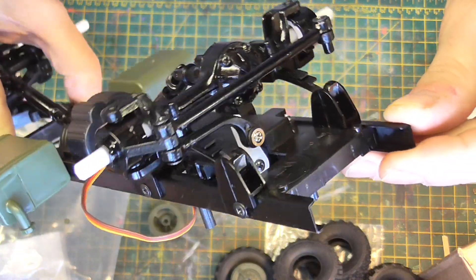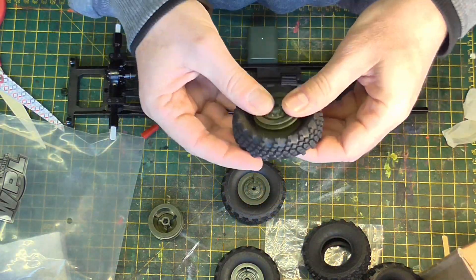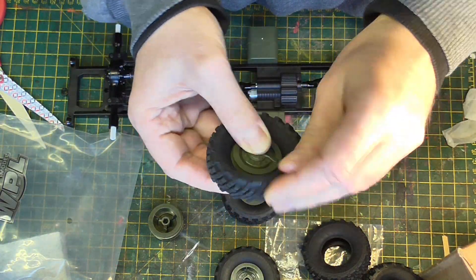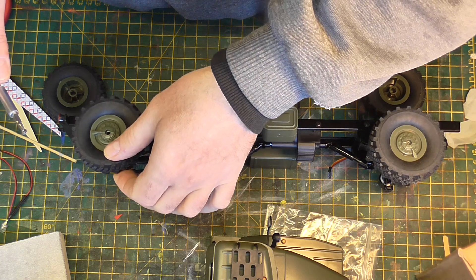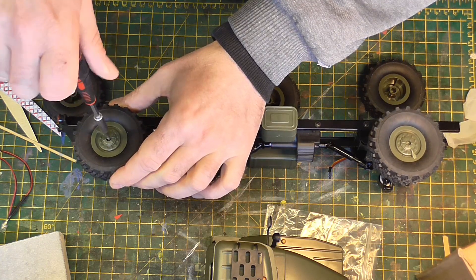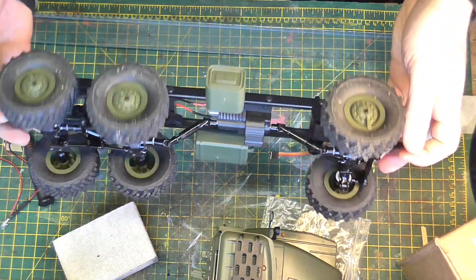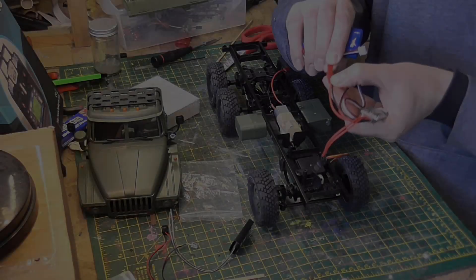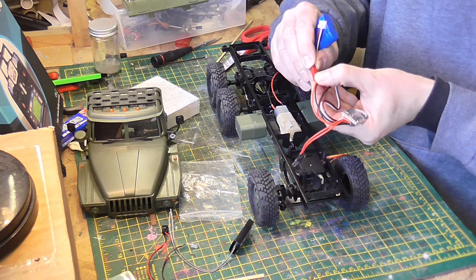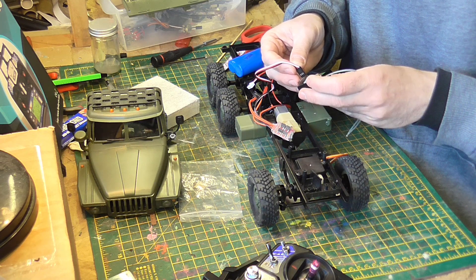The motor and the steering servo are included in the set. When the main frame was put together, I put the wheels on too. I wanted to do a test drive before I finish the truck, as I have no experience in RC. I wanted to make sure it works perfectly, so I connected the speed controller and six-channel receiver.